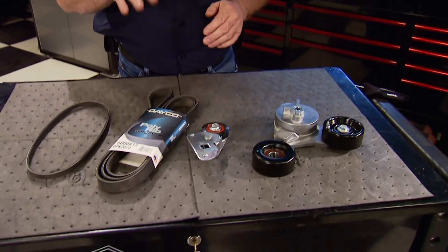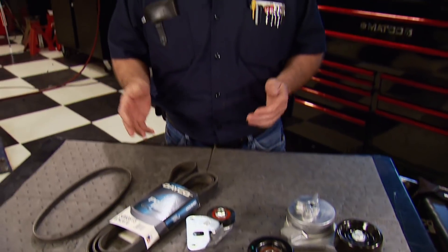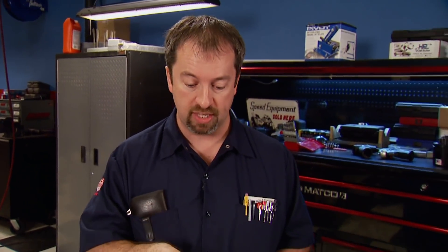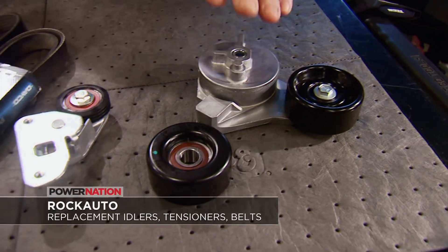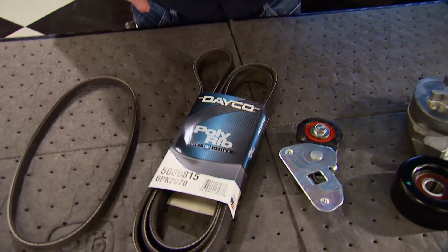It's inevitable that everything we drive needs to be worked on at some point. When vehicles get up there in age, worn-out parts will let you know they need attention by getting noisy. Case in point: accessory belt drives. When idlers and tensioners wear out and go south, they tend to make some racket. The good news is they're relatively easy to replace, and even better, Rock Auto has belt drive component kits specific for your application. They contain OEM quality tensioners, idlers, pulleys, and belts to get you back on the road quick and easy. Find your setup by logging on to rockauto.com.